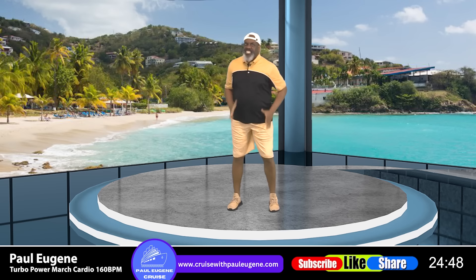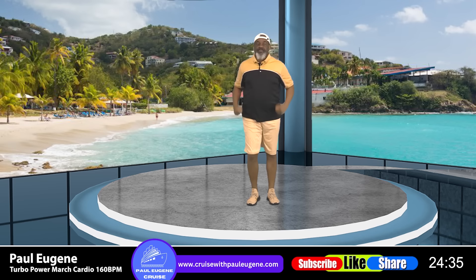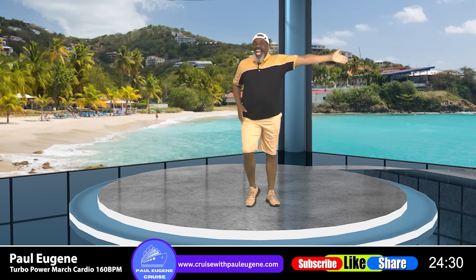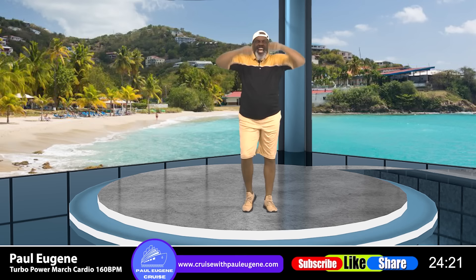Horizontal, go. And back, yes. Go. Back. Out, in, go. March it up, arms up. And back. One more time — out, in, in. And ladies and gents, march it up. Come on back.